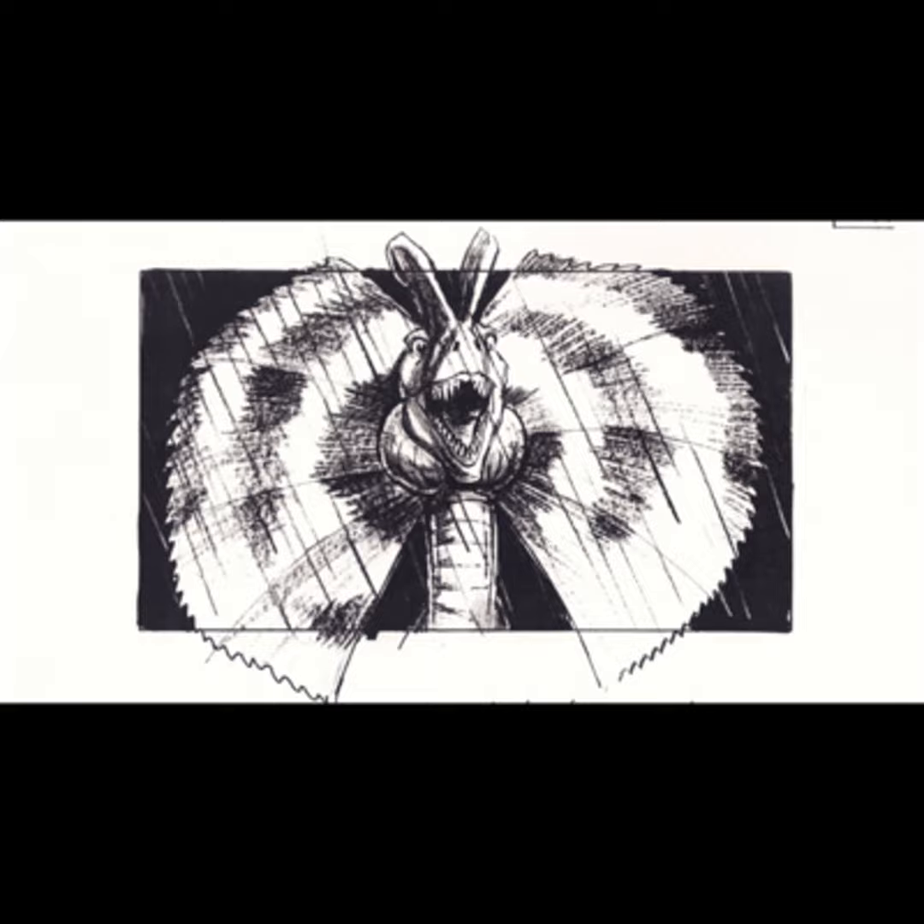Now we all know how pervasive the image of the Dilophosaurus with the frill has become. It's in video games, toys, artwork — it's everywhere. Much to the dismay of scientists everywhere. But how did this all happen?